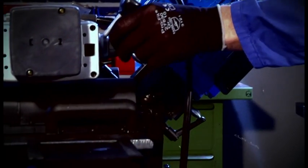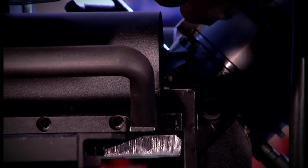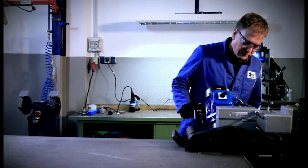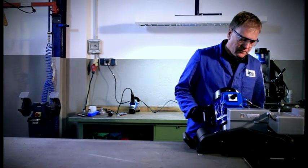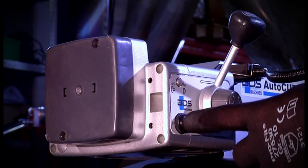Automatic edge processing for the preparation of welding seams with BDS AutoCAD 500. Documentation, instruction and application. In the following we will explain the application of our bevel edge milling machine AutoCAD 500.